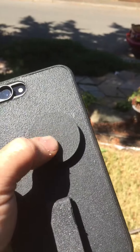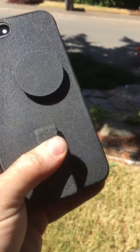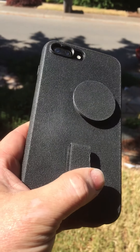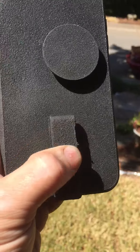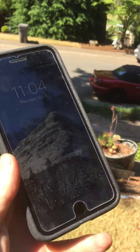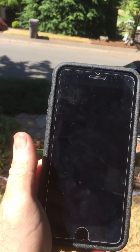I put a pop socket on it as well. I also have a grip clip — the clip is awesome because I can hook it on my belt or jacket, and it also works on my magnetic mounts in my car in various places. Another advantage is it's kind of like the pop socket — it gives you the ability to text and hold your phone very comfortably.